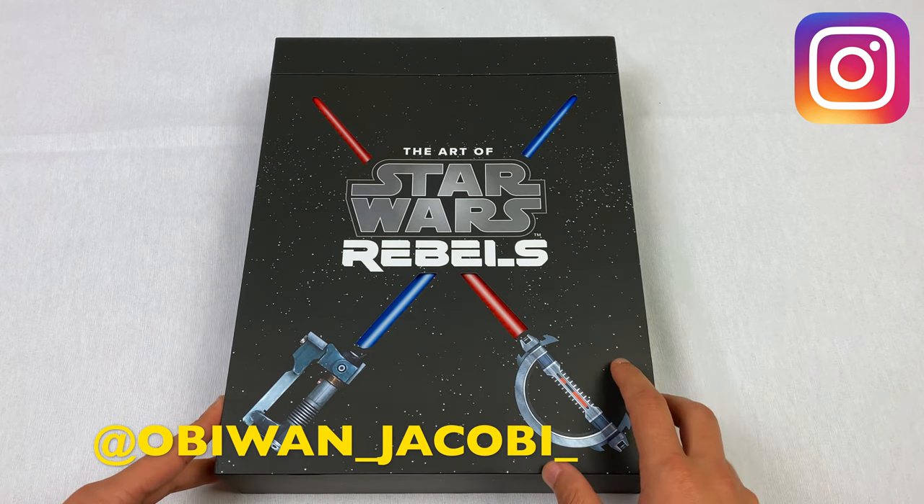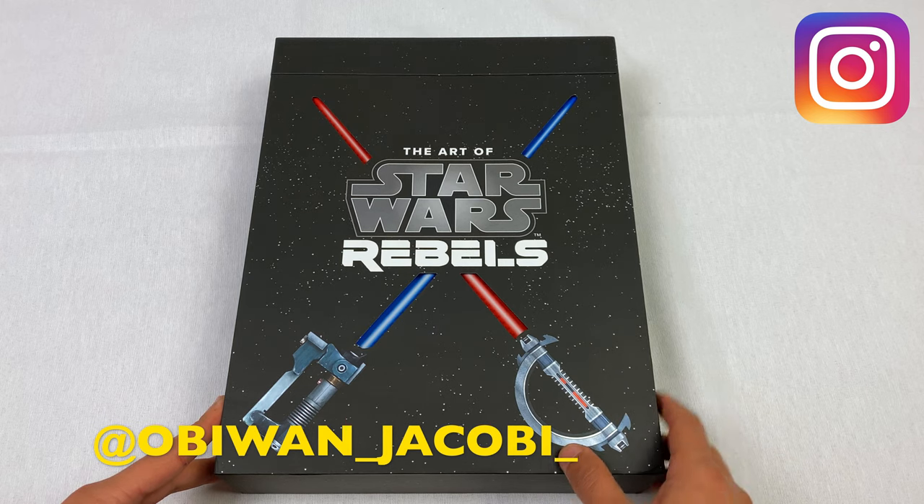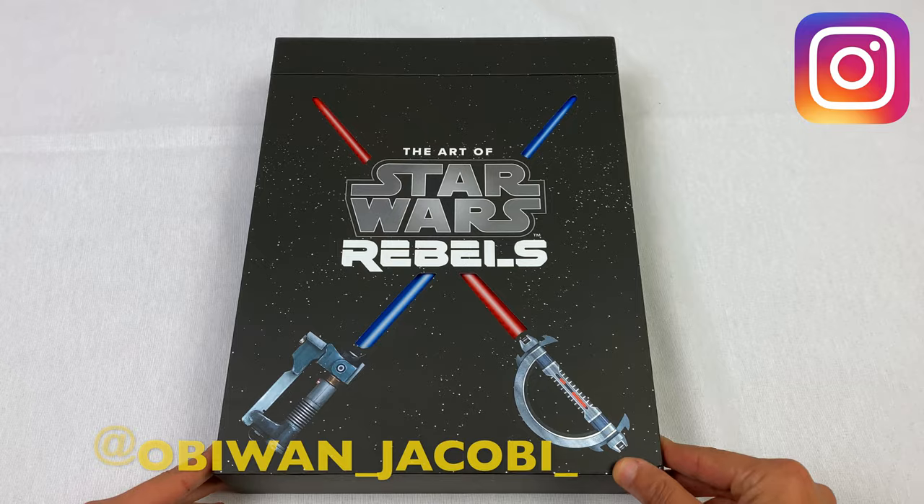But today we are taking a look at the art of Star Wars Rebels and we'll do an overview on it.